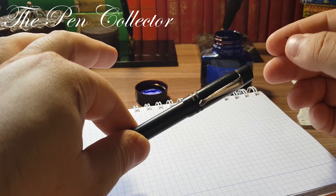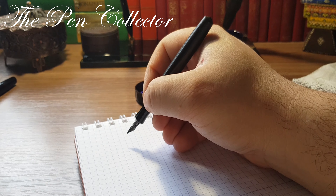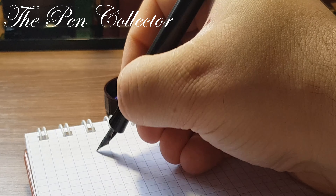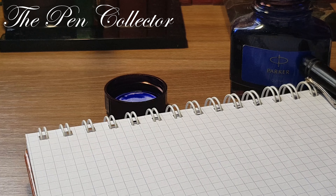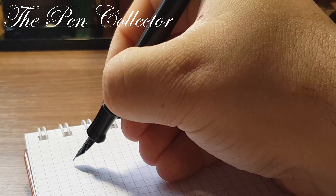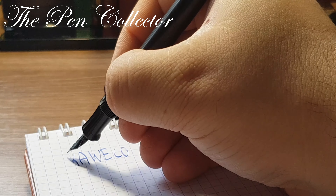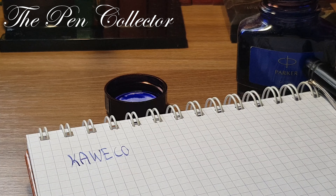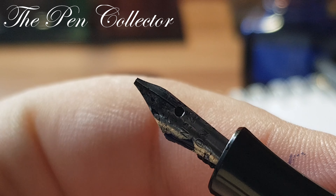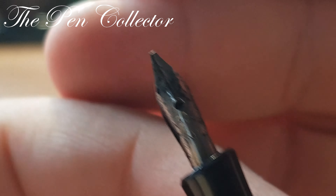This pen can be posted without problems but I prefer to use it unposted. Let me write 'Kollege Caveco' — it doesn't write immediately, I'll dip it again. Yes, it has a sweet spot. The nib is interesting — you can notice that the iridium point is long gone. I don't know if the original had an iridium point; it looks like a stub nib.